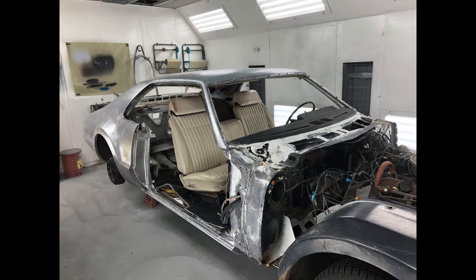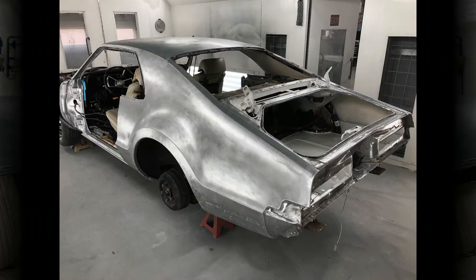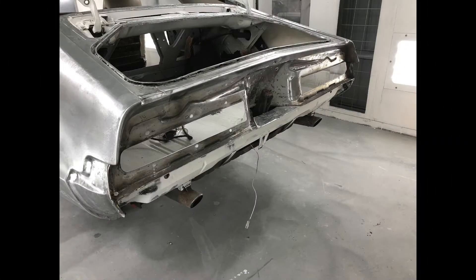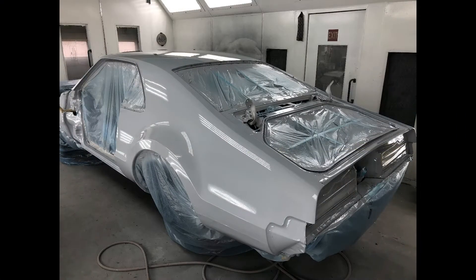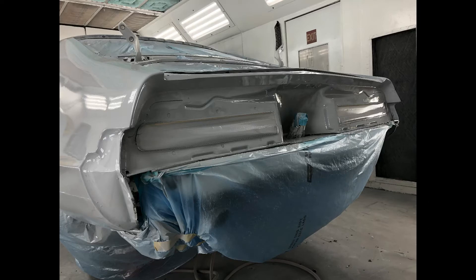Now we've got all the sheet metal taken off and we removed all the paint. We then coated it with epoxy primer, along with three to four coats of sanding primer to start the blocking process.